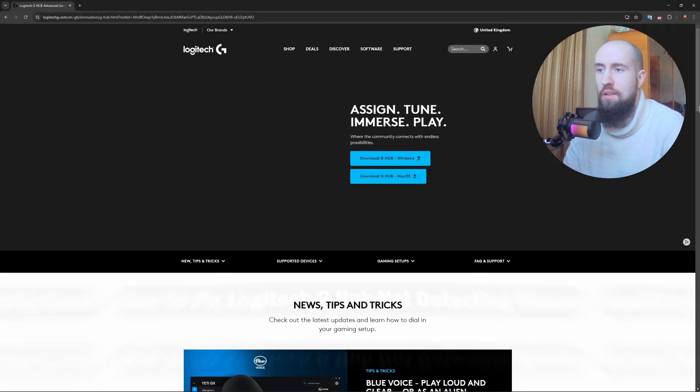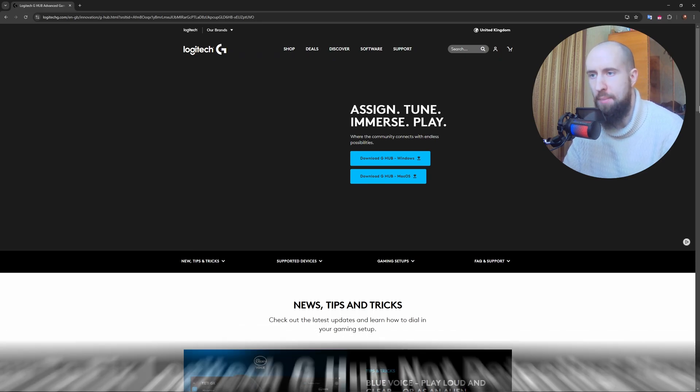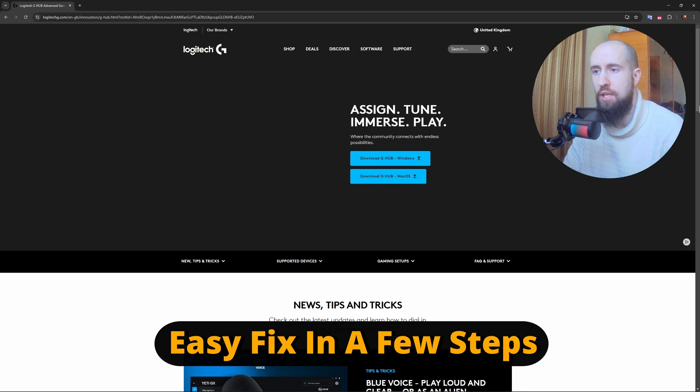Hello everyone, welcome to the channel. Very quick and concise tutorial this time: how to fix Logitech G Hub not detecting mouse. Very easy fixes I can recommend — firstly, you can restart your PC and G Hub.